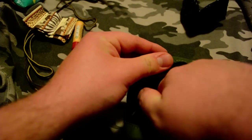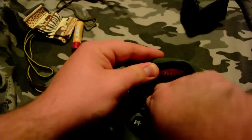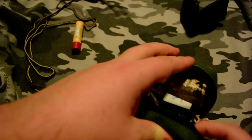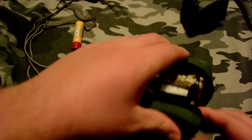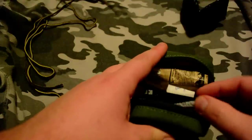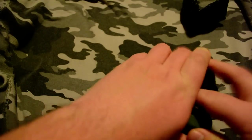Rubber band, just tuck that in. Batteries go right here on the left side. Chopstick on the other side. Batteries are kind of floating around. Now let's roll up our cord, which is actually a really heavy-duty shoelace — you could use paracord, paracord's better. Stick that right in there. I'll zip this guy up.